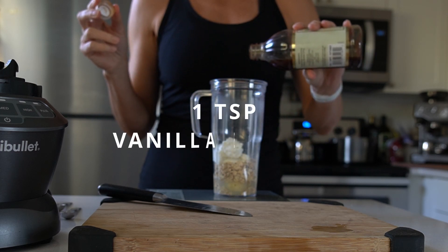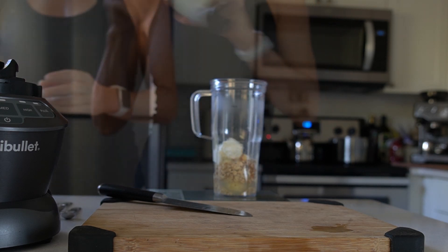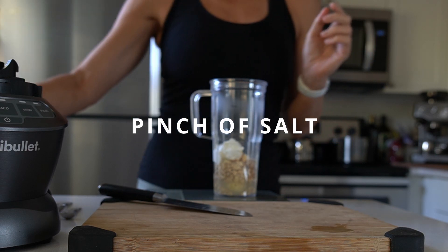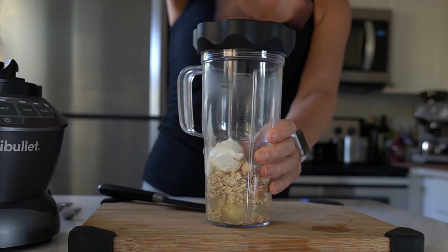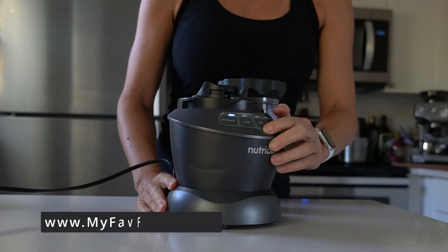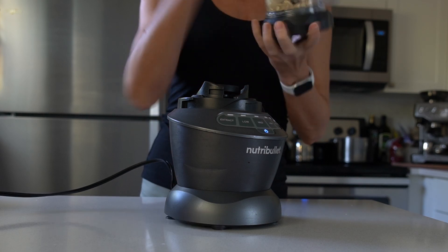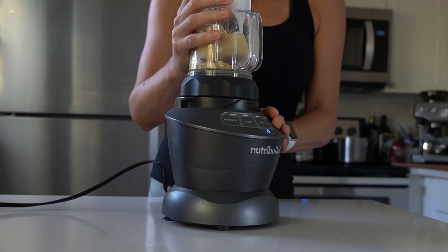A little bit of vanilla extract for flavor and a pinch of salt, and we're ready to make a smooth batter out of it. So we're going to mix it all together.